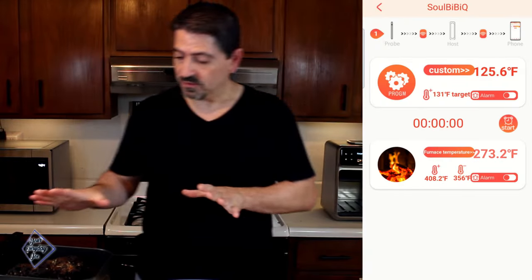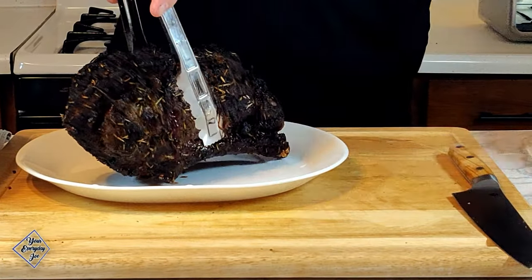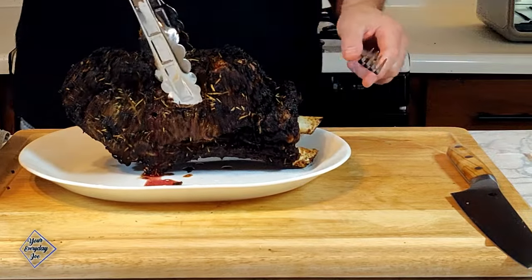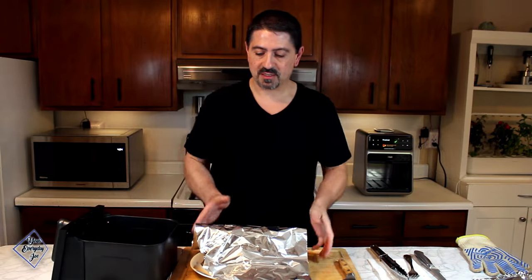I took it out — the temperature is about 127-128°F. It's going to sit and rest for probably another 30 minutes. I'll take the probe out and just let it sit. I'm going to make a foil tent and keep that covered for about 15 minutes.